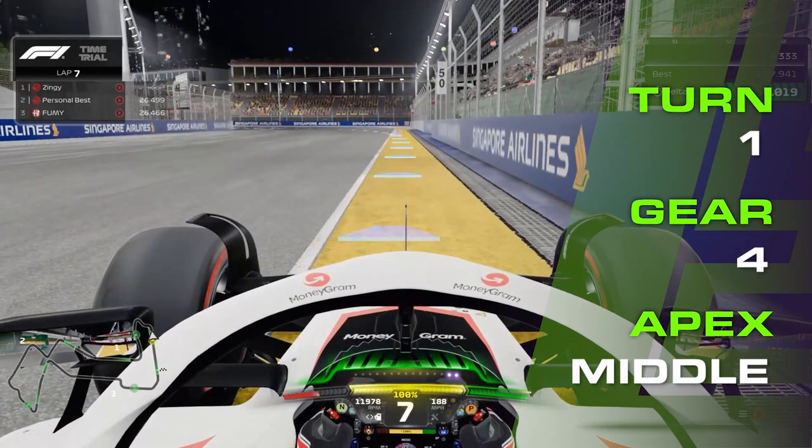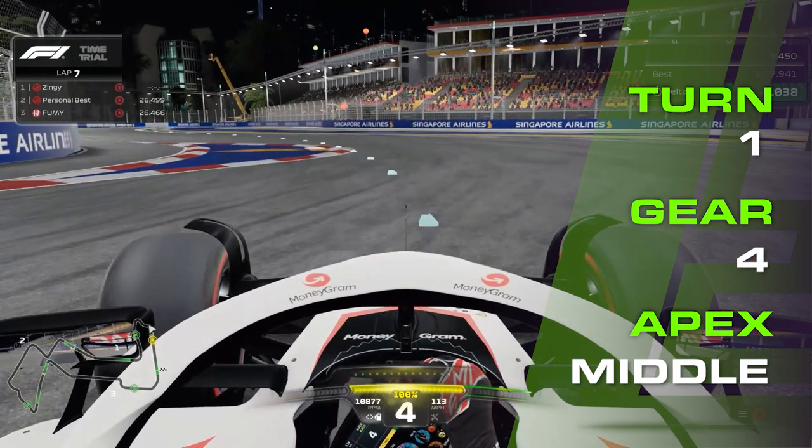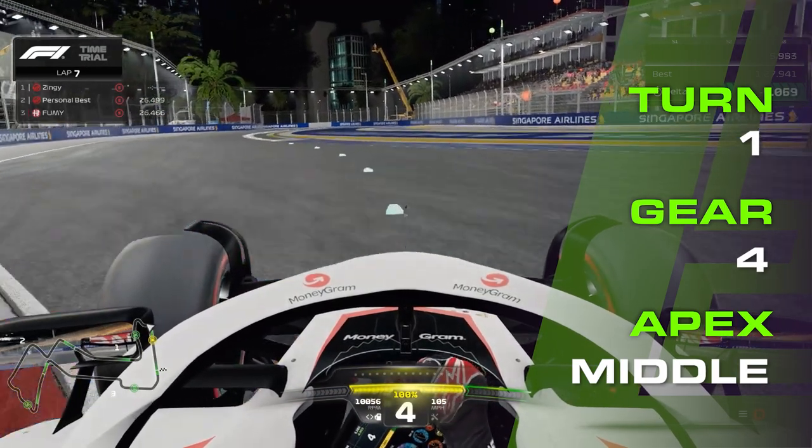Brake in a straight line at 65 metres, or just after the black box on the right. Turn in before the entry curve begins, into fourth gear, and release the brakes just before you get to the inside kerb. Onto the inside kerb, then exit and approach turn two.